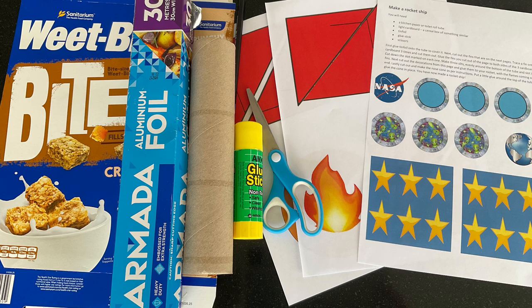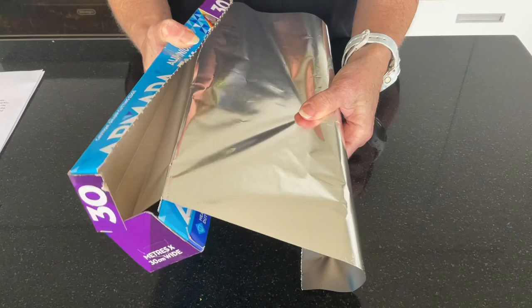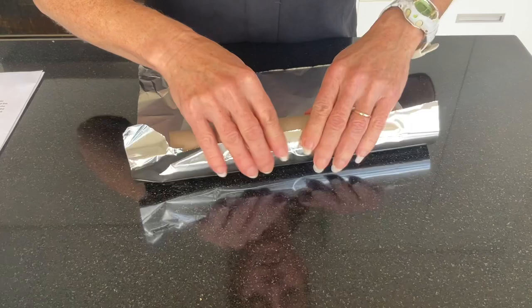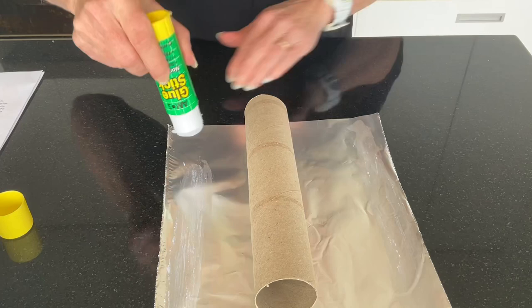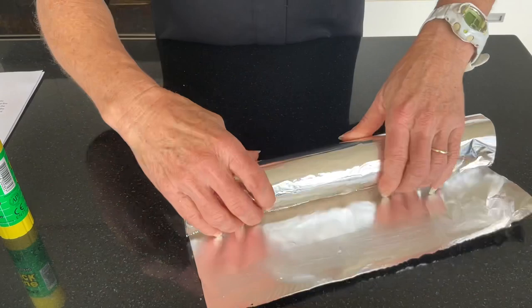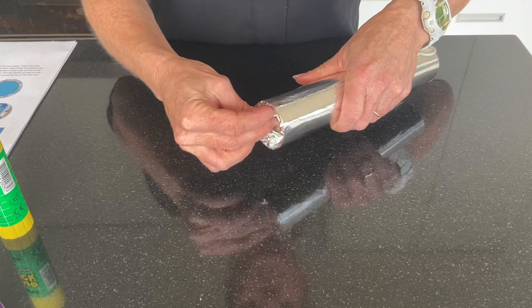In this video we're making a rocket ship. A number of the pages are from your booklet, and in addition you'll need a cardboard roll, some glue, and some aluminium foil. Let's start with the foil and cover the tube that you have. Make sure one of the ends is open — it doesn't matter what happens to the other one, so you can just push the foil in.